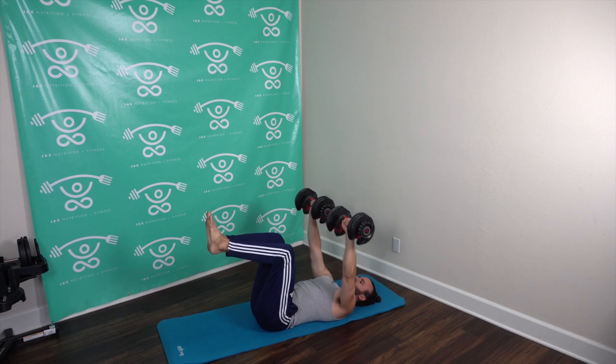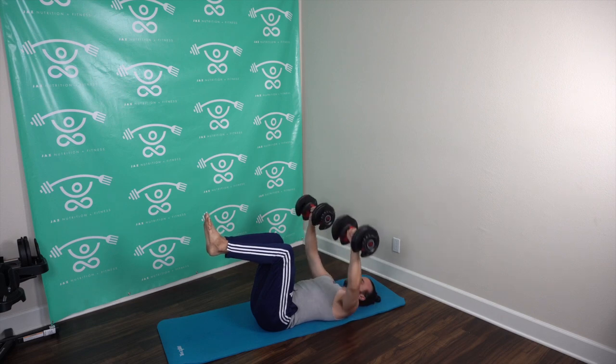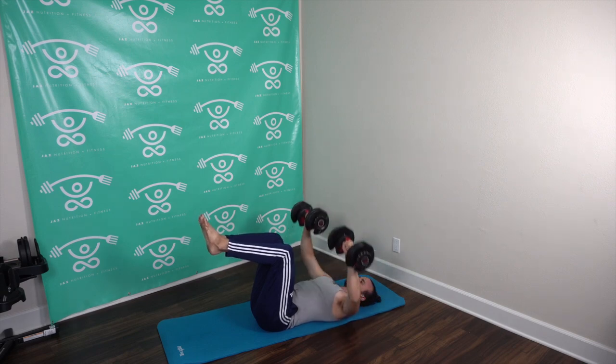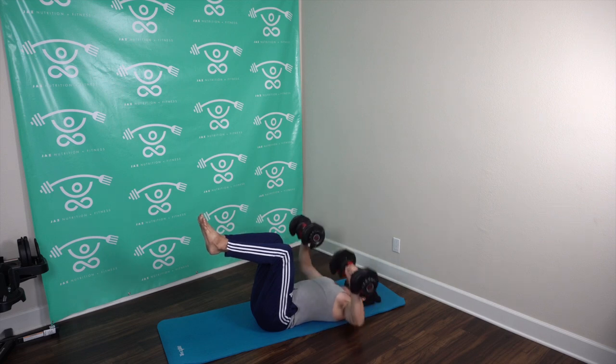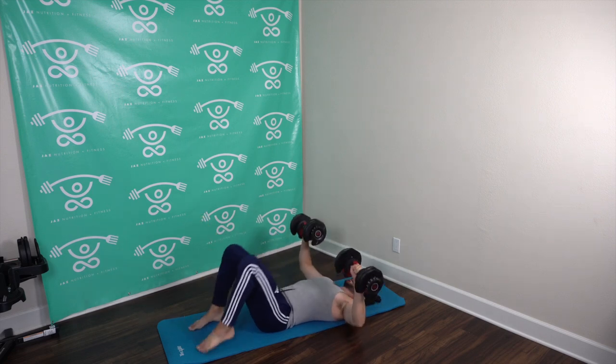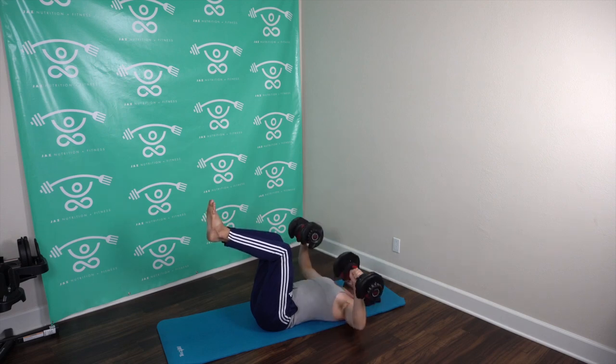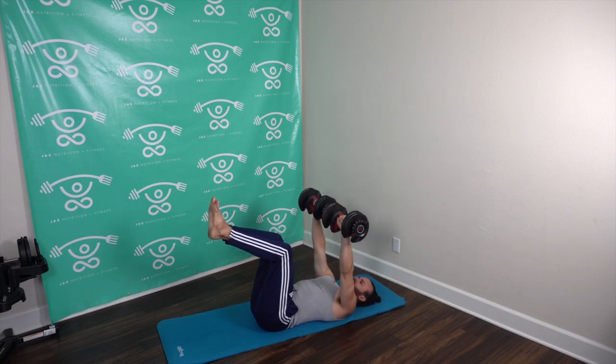Try your best not to let those arms touch the floor — pretty much hovering right above the floor. Legs up are optional if you want to activate the abs a little more. If you feel any awkwardness in the lower back with legs up, bring them down for more support. Keep it going team, let's get after it — almost there.